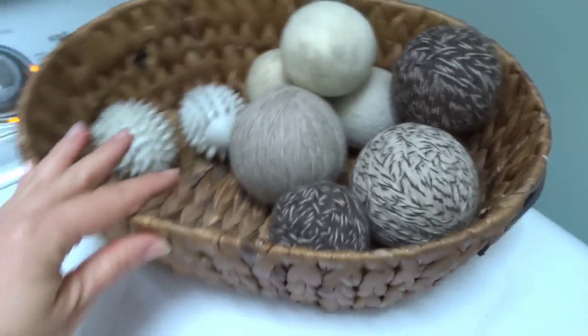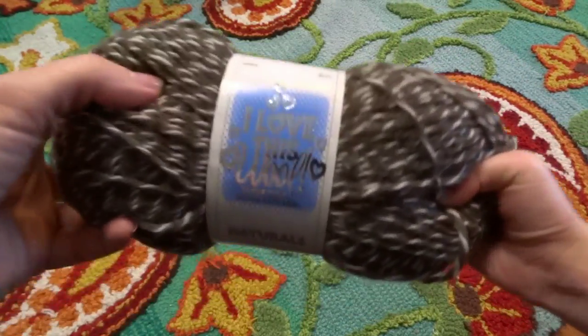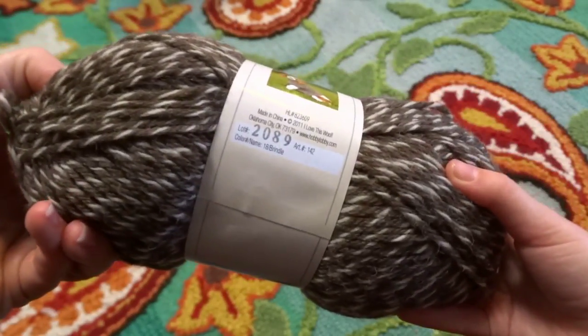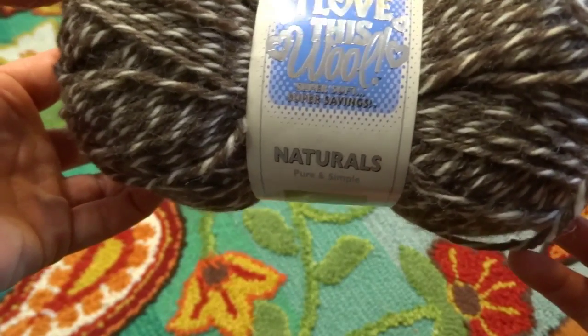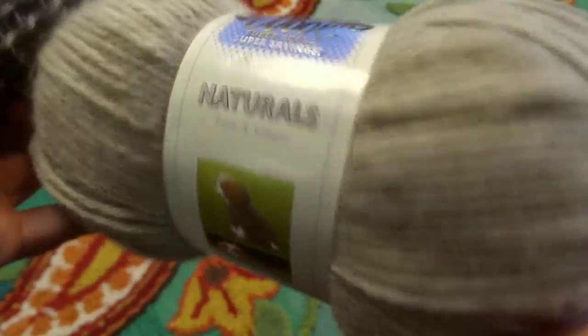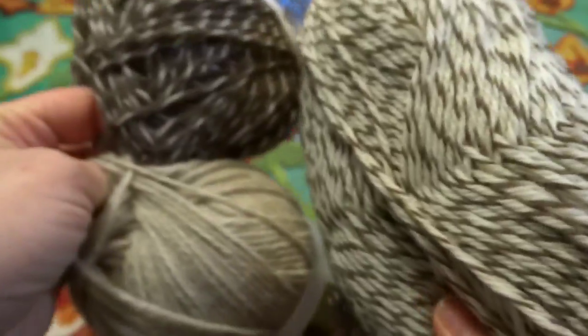It's super simple and fun. I'm going to make enough to fill up this basket and show you how easy it is. The first thing you want to know when you're buying the wool for this project is that it needs to be 100% pure wool. You can look on the label — I got this one at Hobby Lobby and it says 100% wool. I like this brand because it is very inexpensive, but they do have one with a similar label that says 'I Love This Wool Blend.' That blend will not work for dryer balls because it has acrylic in it, and acrylic will not felt. It has to say 100% pure wool to be able to use it.